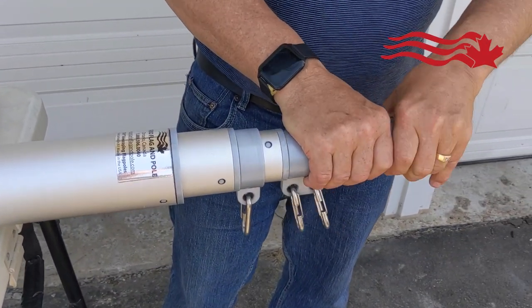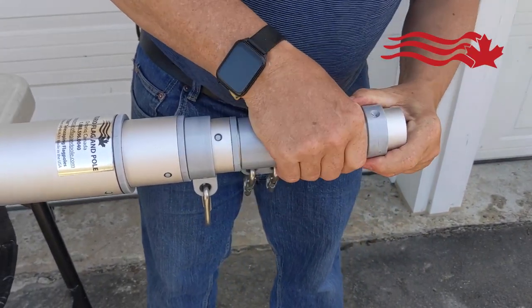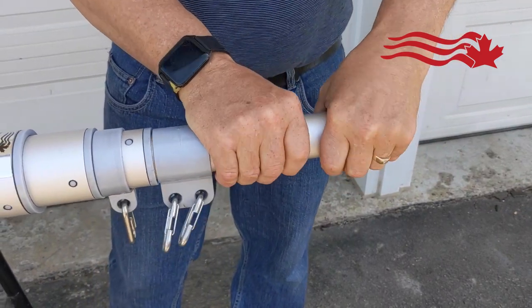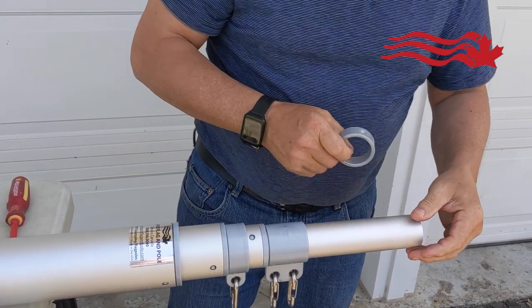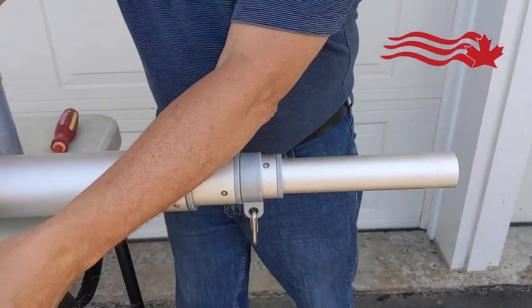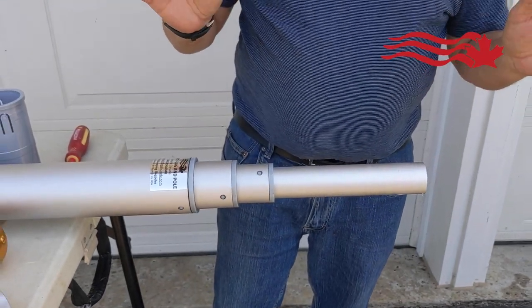Just set those things aside, take the harnesses off. Take this part off too, which is just held into place. Sometimes the plastic sticks a bit, so you can take that off as well. Take the harnesses off. Now that's step one.